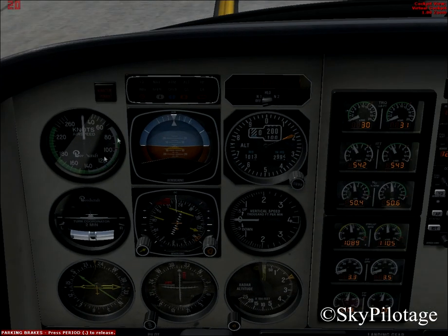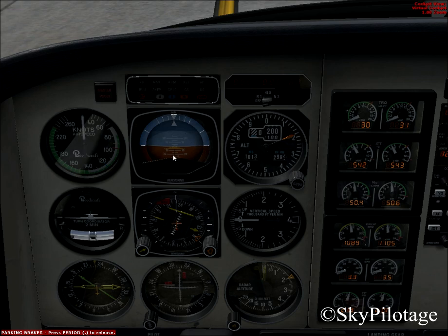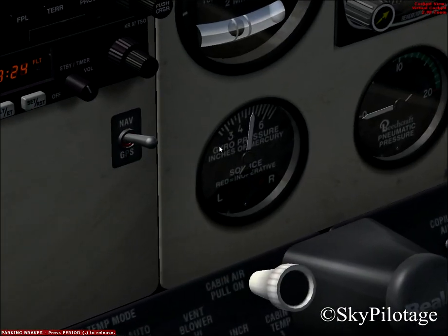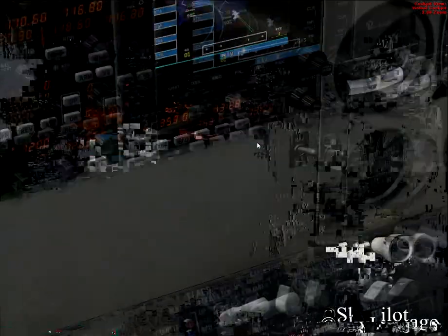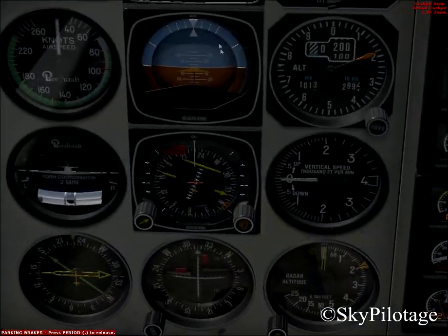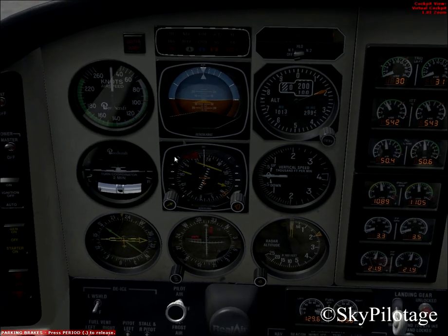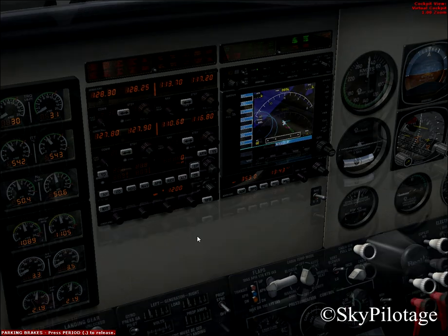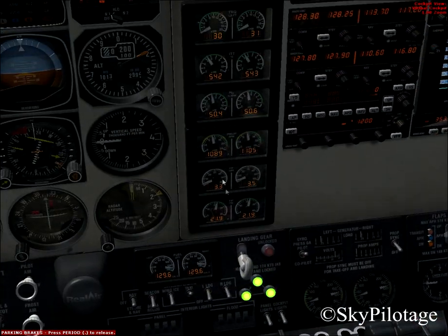Check all instruments — the attitude indicator should be working fine. Check the gyro pressure, which operates the gyroscopic instruments. As you can see, the gyro pressure is working fine. The gyroscopic instruments are the attitude indicator, the heading indicator, and the turn coordinator — all working fine. All instruments are stabilized, the DME switch is set, and the engine is stabilized.